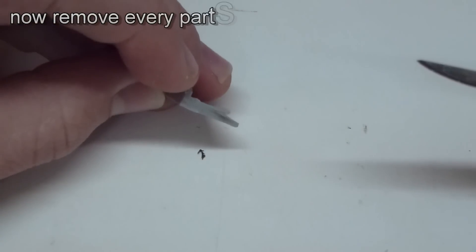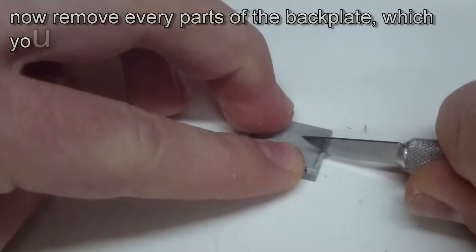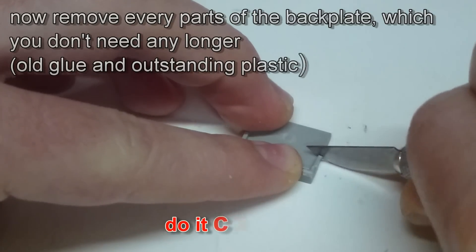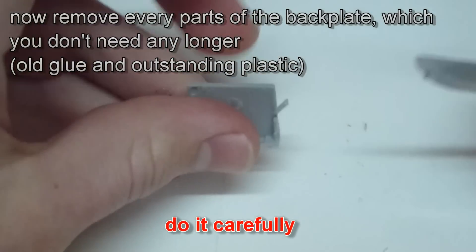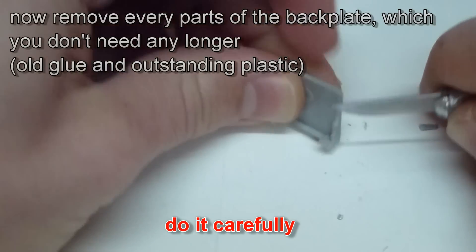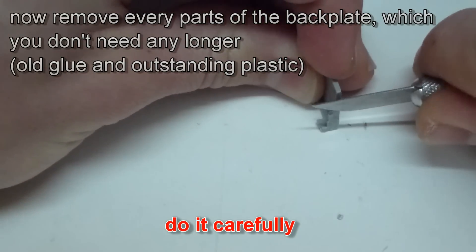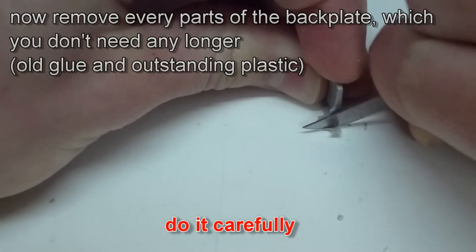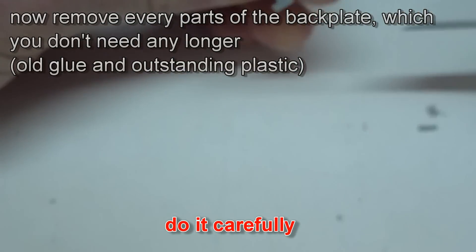Now you take the back plate and cut away every remains of old glue and the plastic parts which you don't need any longer. I think the video shows good enough which parts I mean and where they are. It is really important to do this carefully and layer by layer, because we want to connect the pieces again in the right position without gaps or anything like that.